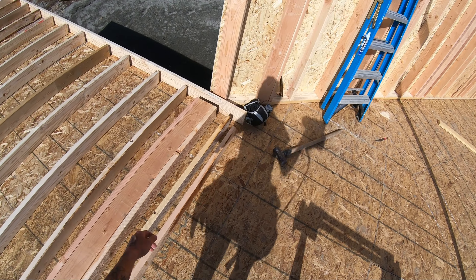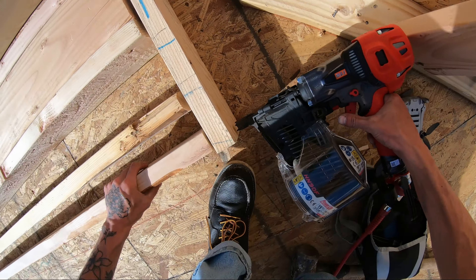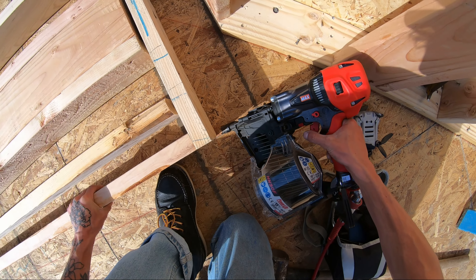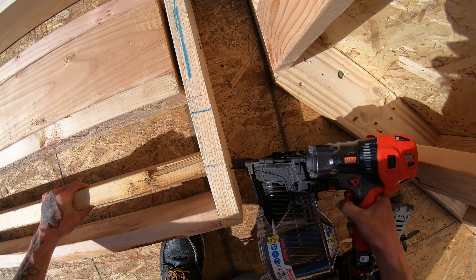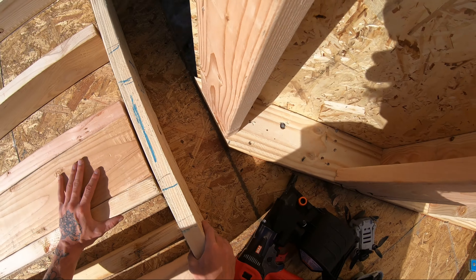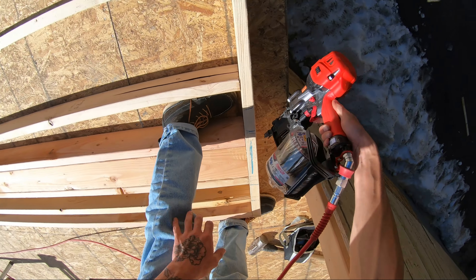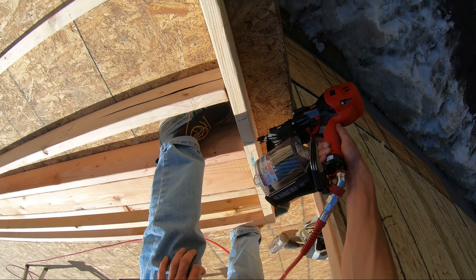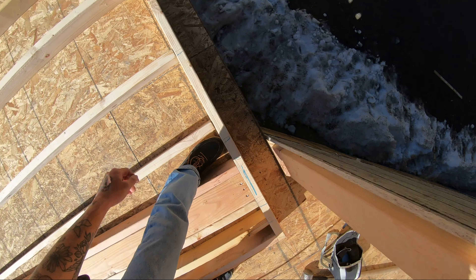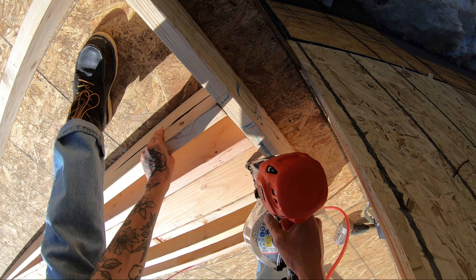Now, this wall is all pre-cut — kind of using math. I'm not trying or claiming to be any kind of framing beast or anything. Don't get me wrong, I absolutely love Framing Beast. Adrian, if you're watching this, what's up? There's a reason for using a coil gun.